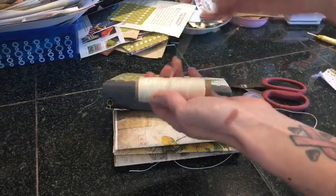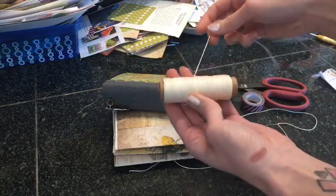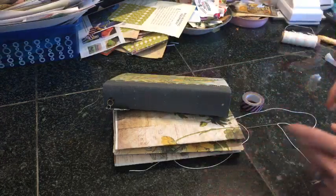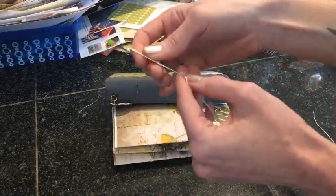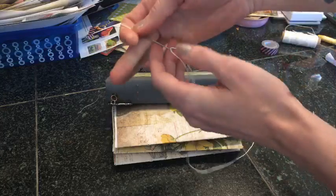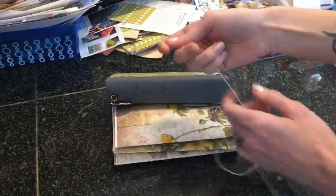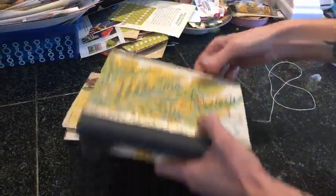I use waxed cotton thread. This can be pretty expensive, but I got it online at papersource.com for five dollars, which was a really good deal. Other than that, I have my needle — it's threaded and it's just a regular needle with a pretty big eye. Nothing special there, and we are just going to get started.